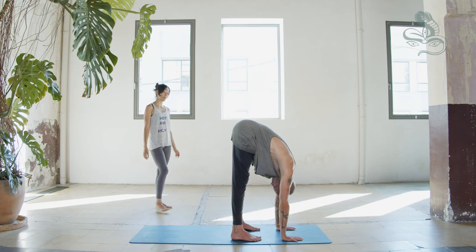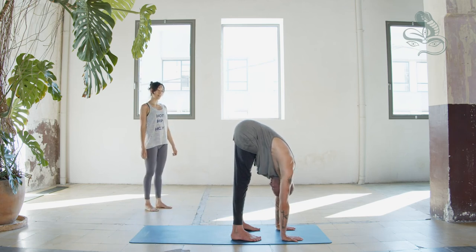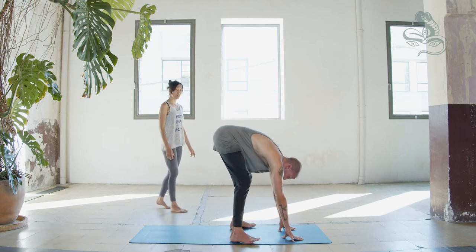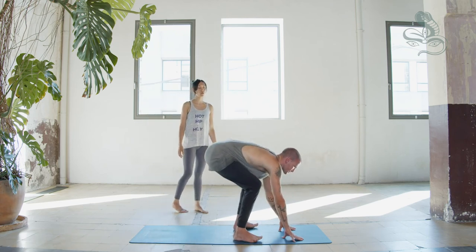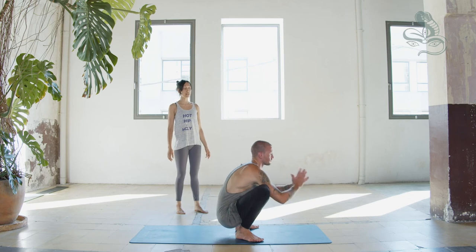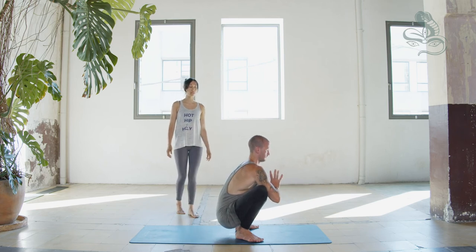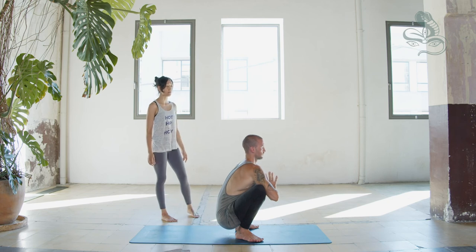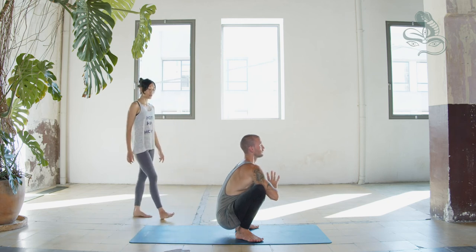Separate your feet mat-width apart, toes wider than heels, bend knees and come to a squatting position. Elbows to inner knees, hands together in front of the center of the chest. Squat. Exhale, inhale, exhale, one. Exhale, two.